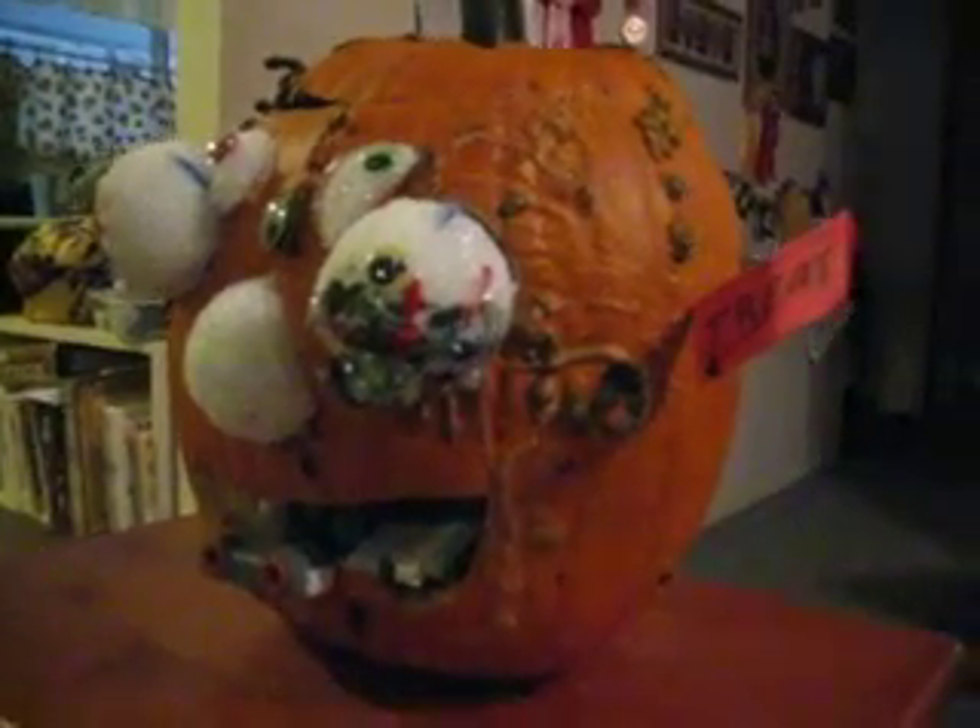Show us one more time with the treat side. There's the distance sensor, there's the push sensor, and here comes the motor. And there's the Nerds — there you go, you get to keep that. Now show us one more time over here on the trick side.